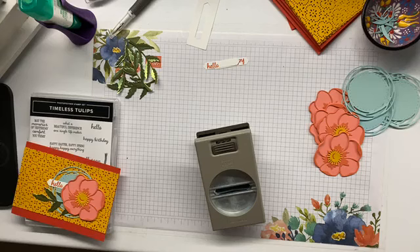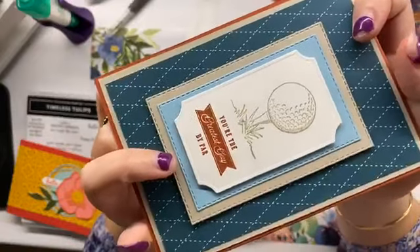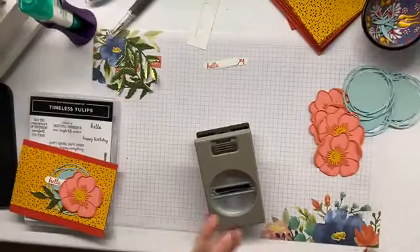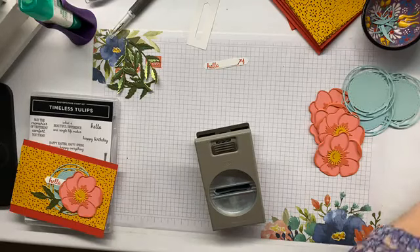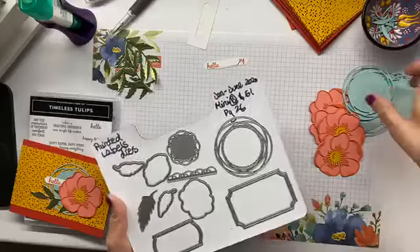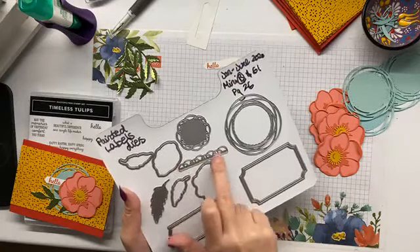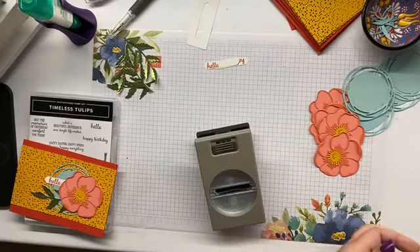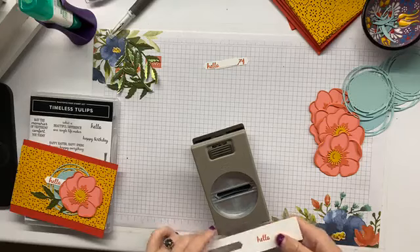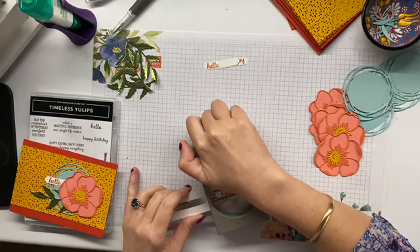If you can have a look at this, the Whisper White does have a debossed edge to it. These are label dies, and this one is great as a little label — put a sentiment or something over it, or tuck one of the smaller flowers over so that there's some detail behind it. This little bit is a great lacy detail. Great die set. I'm going to have to open that ink pad again and stamp another hello because Ellen can't count.